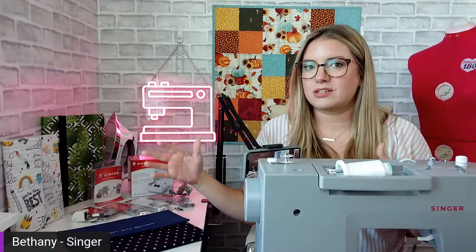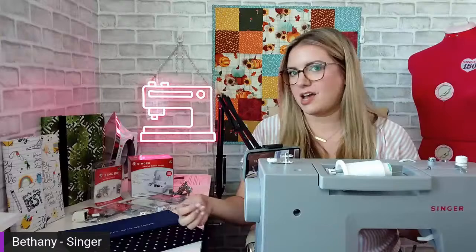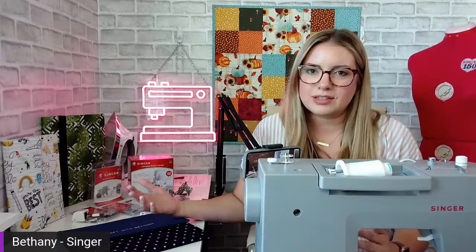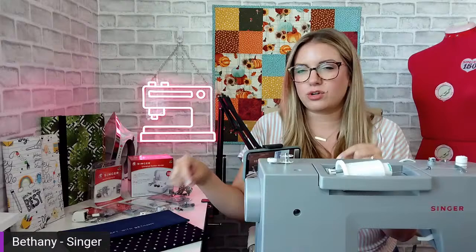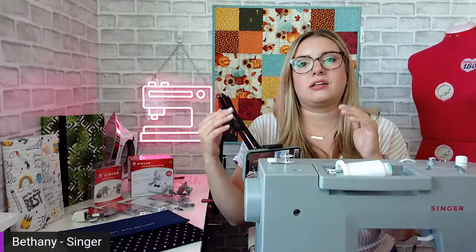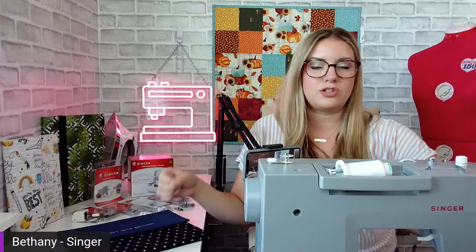I'm using my iPads as examples, but I did not give those measurements in the instructions. I gave you a simple formula so you can take the measurements of your specific tablet — whether it's an iPad, Samsung, Kindle, or whatever device you have, they're all different shapes and sizes. Go to the manufacturer's website to get the specific measurements for your generation, make, and model. You only need three numbers: height, width, and depth. Put those into the formula and it tells you what size pieces to cut. You only need three pieces of fabric.